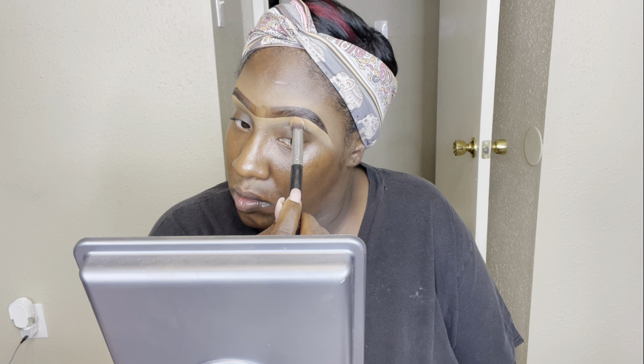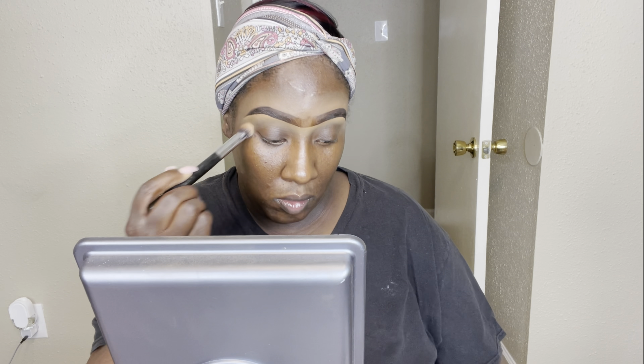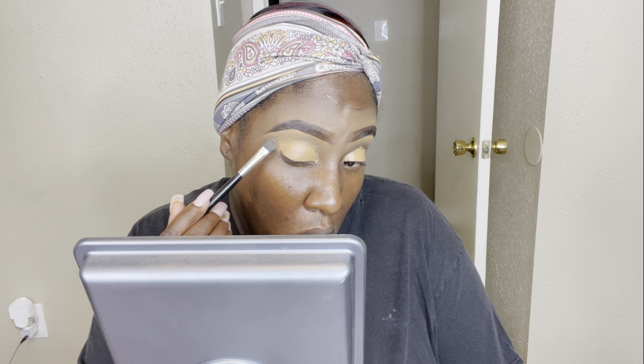I'm buffing that concealer out using the Morphe M173 buffer brush. I really like this brush — I use it for a lot of different things, mostly to buff out my concealer underneath my brows, on top of my brows, and sometimes under my eyes. Now I'm going to conceal these dark eyelids with the Juvia's Place concealer in J10, moving it around to get an even base so I can go in with my eyeshadows.